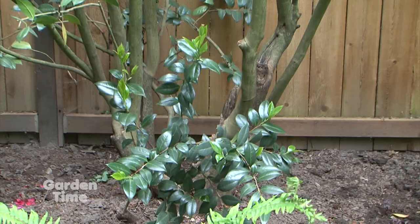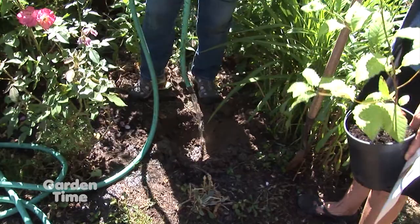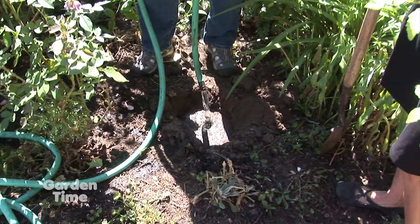We just transplanted this rhododendron here and mudded it in because it was hot during that time. Let's define mudding in — what does that mean? Mudding in means you dig the hole, you put the hose in the hole, and then you put the plant in and let it literally be mud around all the root system.